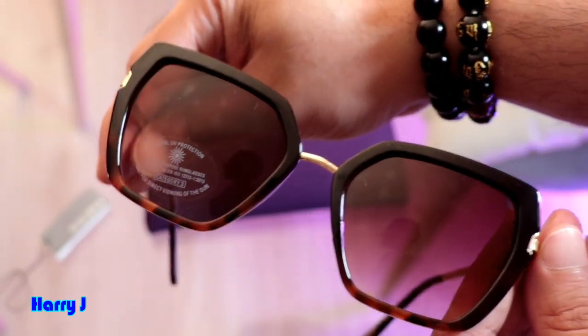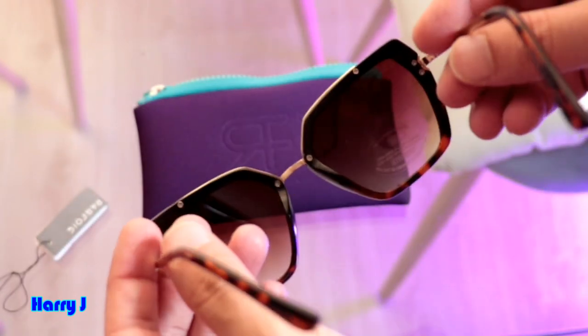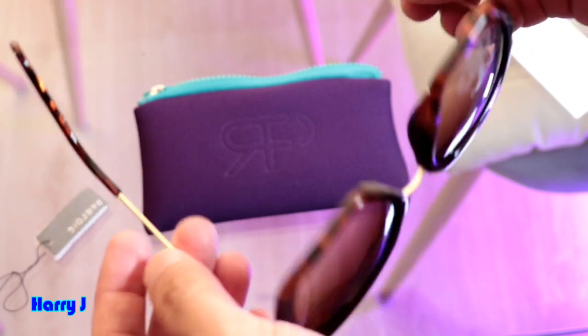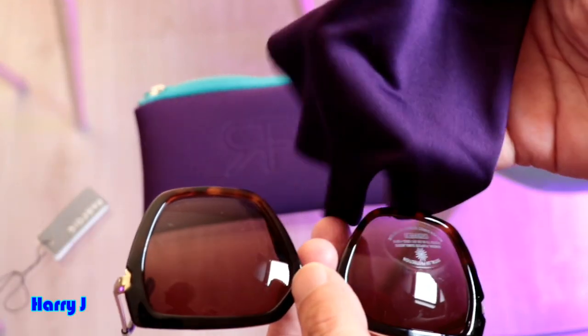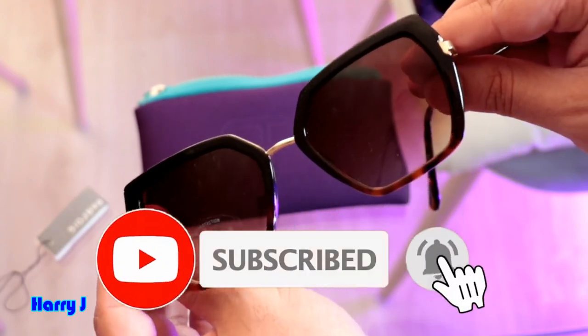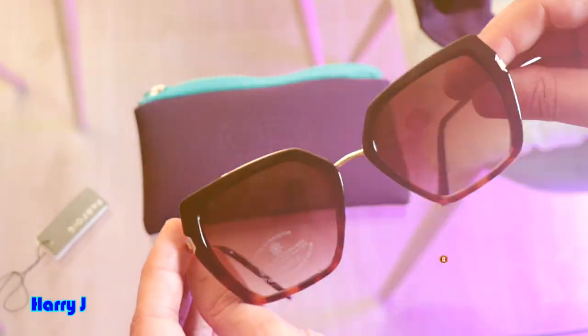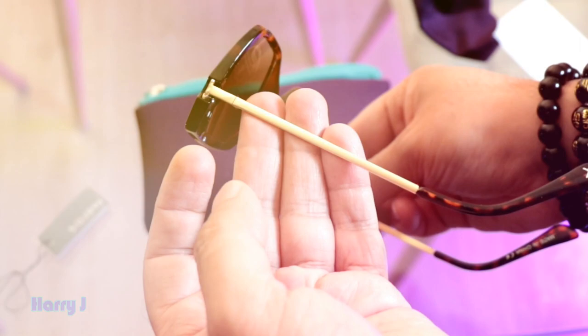Total UV protection — you can see, guys. I have unboxed many glasses and this is one of them. Very beautiful, guys. Pasfora comes with all the things together. It's not a cheap one, neither expensive — good budget glasses. It's a European brand, a Spanish brand — that is most important.